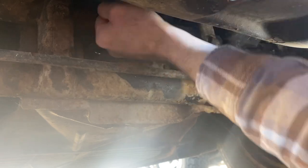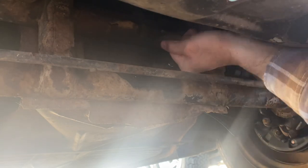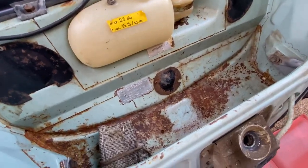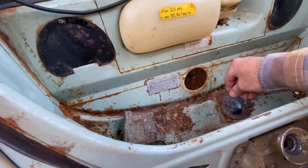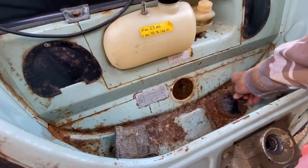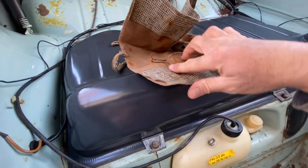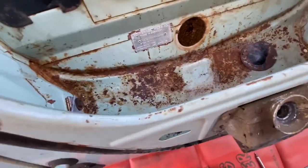I wonder if this plate's ever been off. The bolts are starting to get kind of snug. I'm going to break the bolts loose. Here's my flashlight. Popping this cover off — check this out, original tool pouch. Got that open.